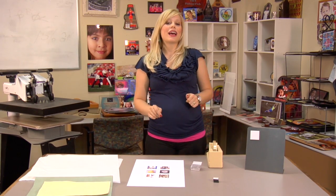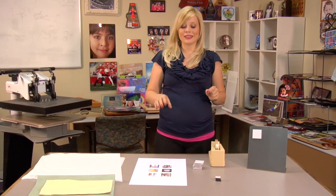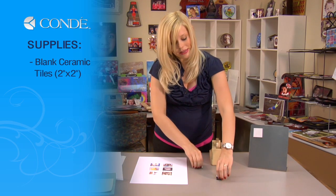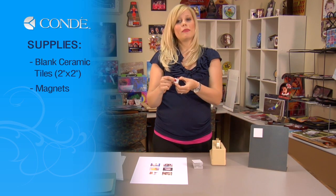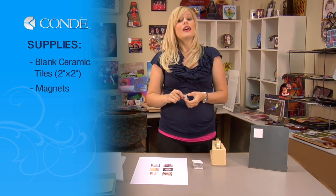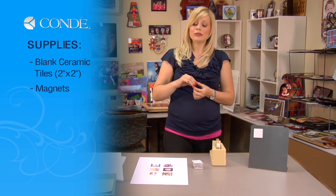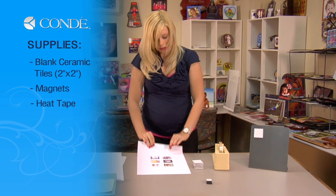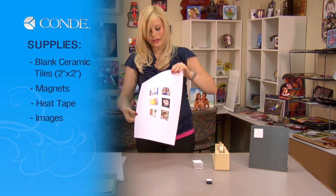Let's go over the items we'll need to sublimate our tiles. I have six blank tiles, some magnets with self-adhesive on the back. If your magnets do not have self-adhesive, I do suggest you use a hot glue gun to attach those. I have some heat tape and the images I would like to display.